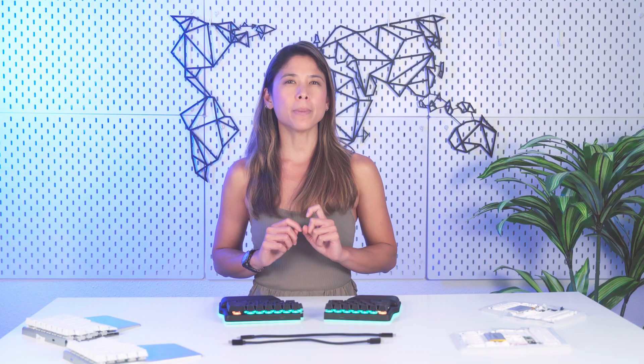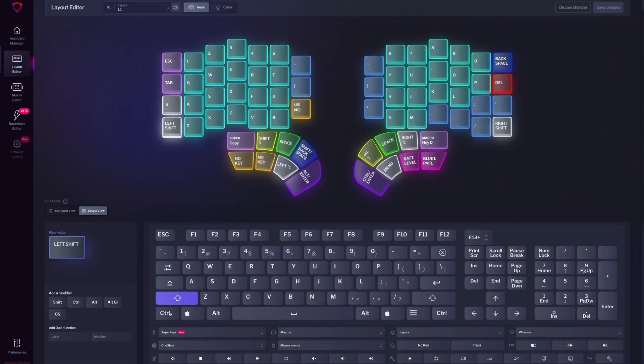If you want to understand better what we consider premium, I recommend that you watch the latest Ergolab. Our CEO, Luis, and our head of marketing, Mikel, discuss just that while comparing multiple ergo keyboards. For us, part of the premium feel also comes down to the experience of configuring your keyboard. That's why Basecore keeps receiving constant love.